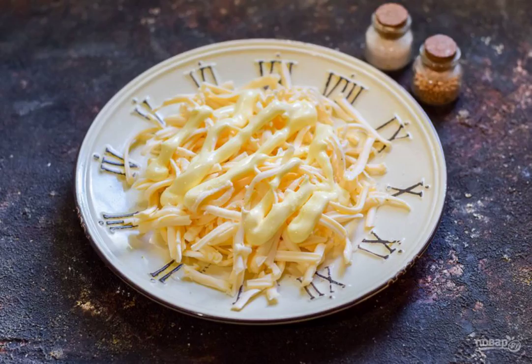Prepare the ingredients. Grate the processed cheese on a medium grater. Brush the cheese layer with mayonnaise and garlic passed through the press.